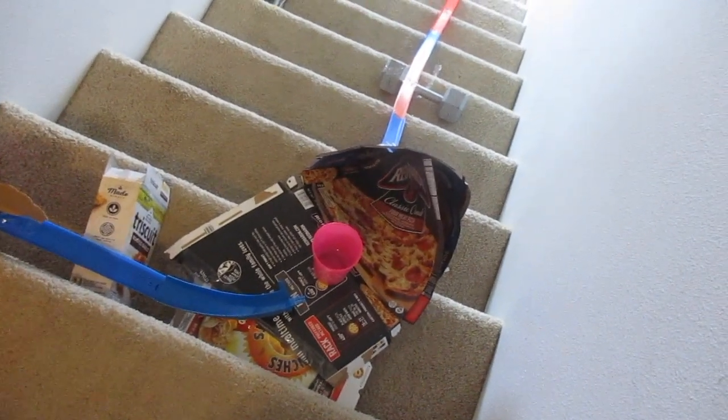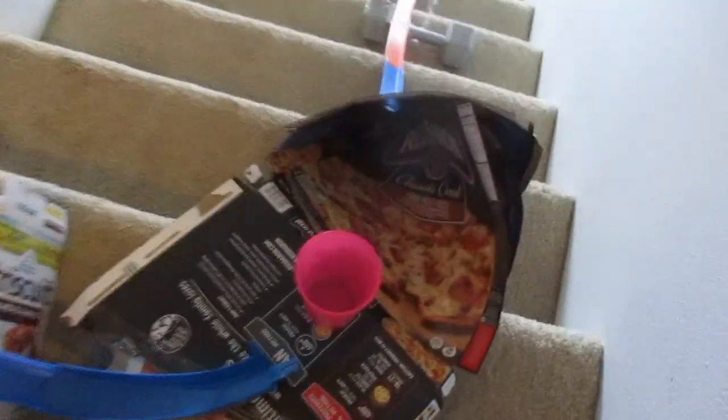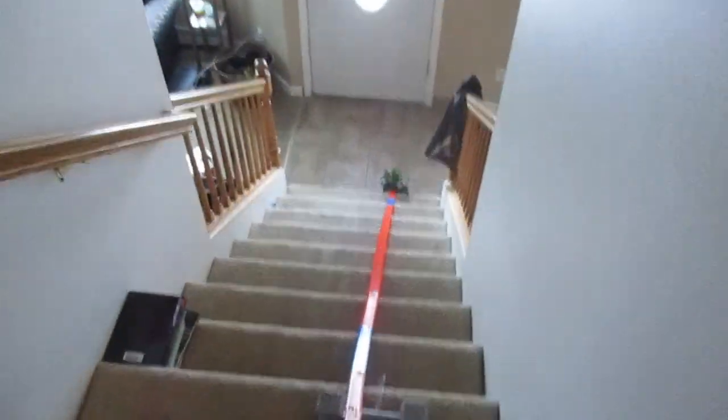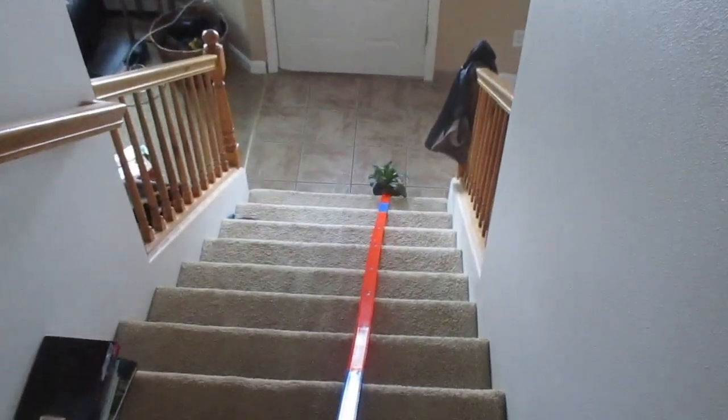The cup has water inside of it, so the cup will fall and so will the ball into that funnel, and the water will be poured down the hot wheels track into the plant.